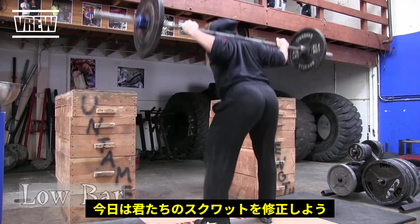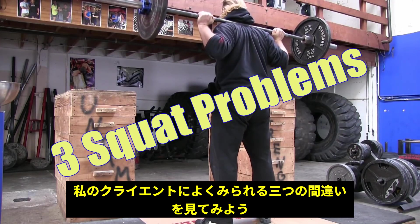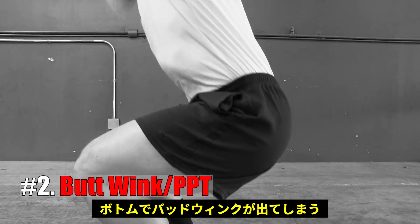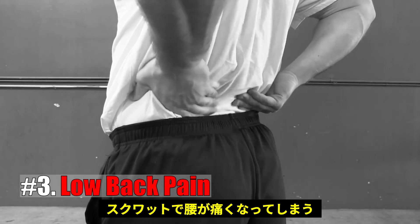What's up everybody? In this video, I'm going to help you fix your squat. I'm going to address three squat problems that I often see with individuals that I work with: falling forward at the bottom of the squat, butt wink or posterior pelvic tilt at the bottom of the squat, and lower back pain caused by squatting.